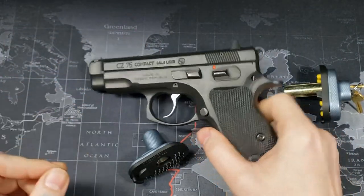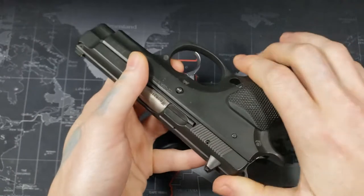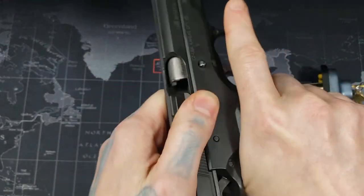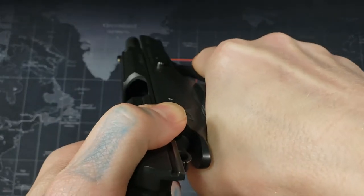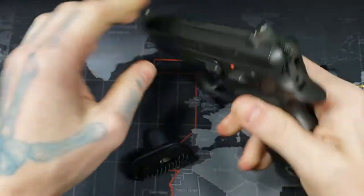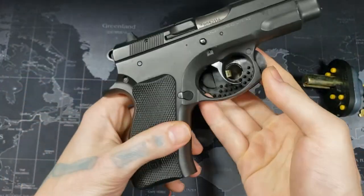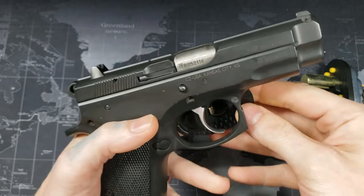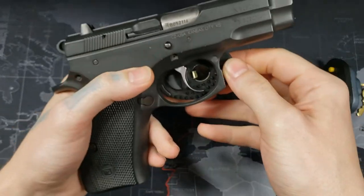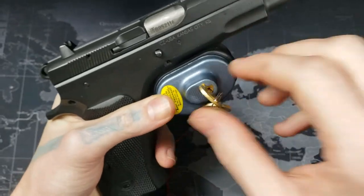Before we continue, as always, make sure your firearm is unloaded. I have my magazine out and there are no shells in there. Let's go ahead and put this on to show how it works. It doesn't fit all guns as per their listing, but I did find it fits mine.